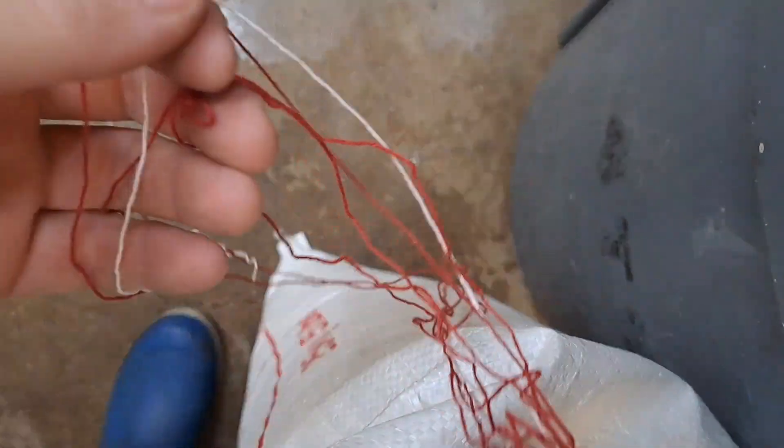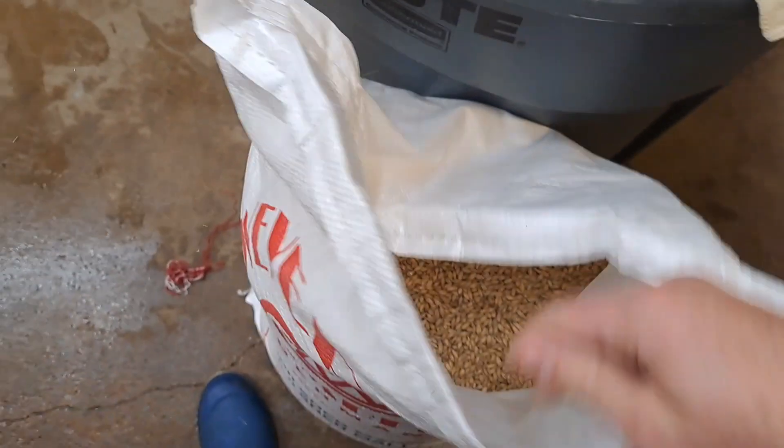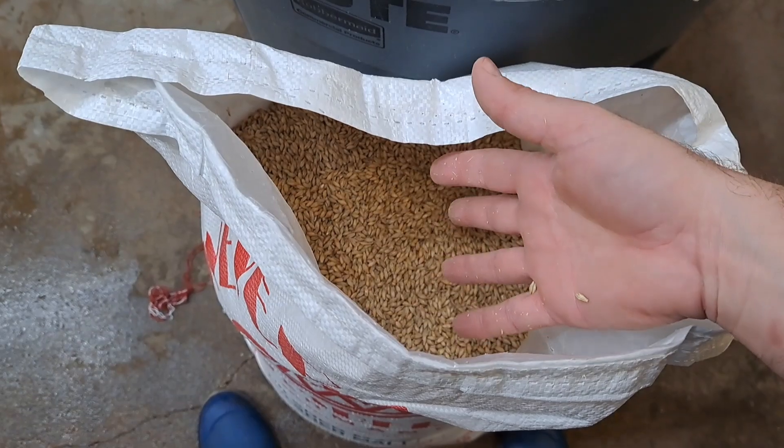Now you've got a bundle of strings — bundle that up and throw it away. And we have an opened bag of beautiful malt.